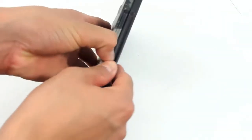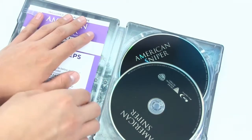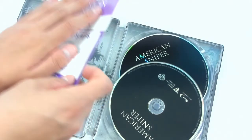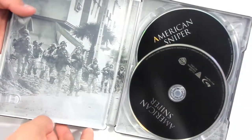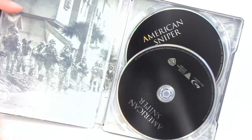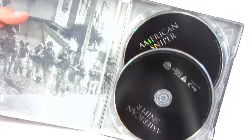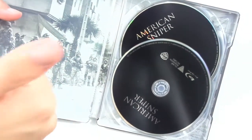Alright, if we open this up — one is the standard movie and this is the Blu-ray part. Sorry I can't show you guys this. As you can see, it's a very nice picture. I believe this is an actual picture when Chris Kyle was over there in Afghanistan. I'm not too sure about that. If you know, leave a comment down below and let me know.